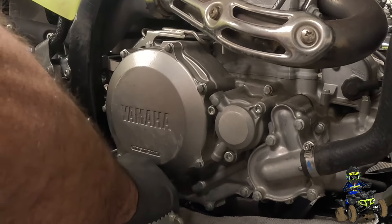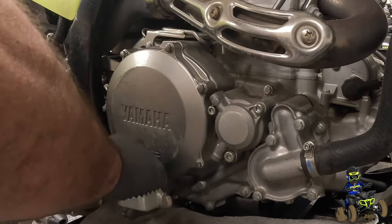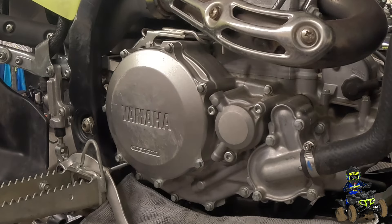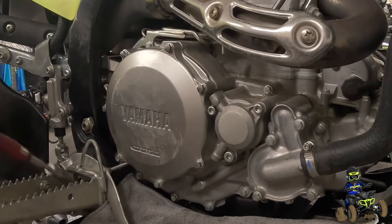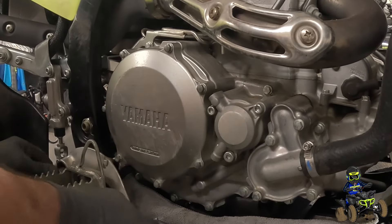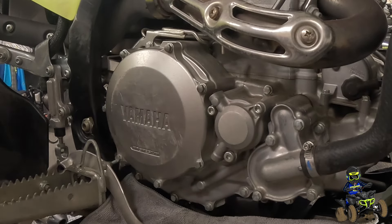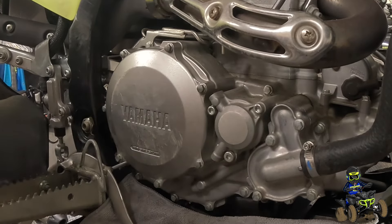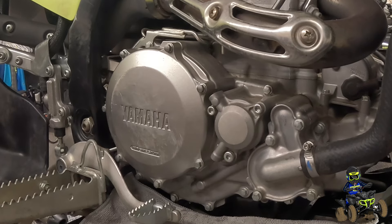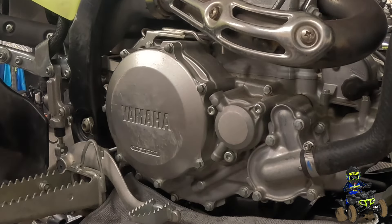Definitely easy to do, guys, even if you're not crazy mechanically inclined. Just follow along, follow the torque specs, and you can change out your basket. They do make a universal clutch basket holder — Tusk makes one. It works great, but when you're dealing with the OEM hub and basket, that EBC clutch holder tool is sweet — worth the investment for sure. As for the brake pedal bolt, we found the torque spec: it's 19 foot-pounds. It definitely was way more than 19 foot-pounds from the factory — that thing was pretty hard to get off.